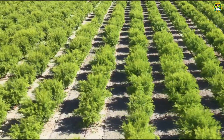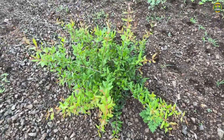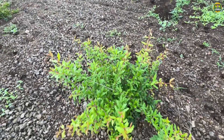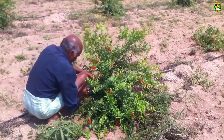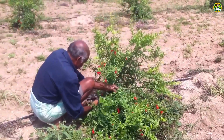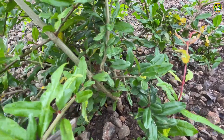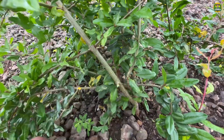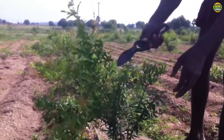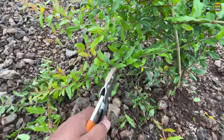After a few months, from the small saplings, lush green pomegranate bushes began to appear. This is the moment that farmers feel truly proud. But for the pomegranate tree to grow healthily and produce beautiful fruit, pruning is indispensable. Pruning helps remove weak, damaged, or unnecessary branches. This concentrates nutrients on strong branches, helping the tree grow stronger and produce more flowers and fruit.